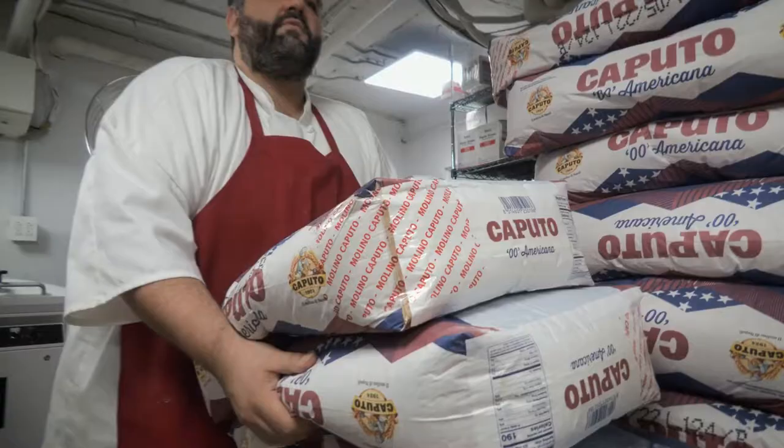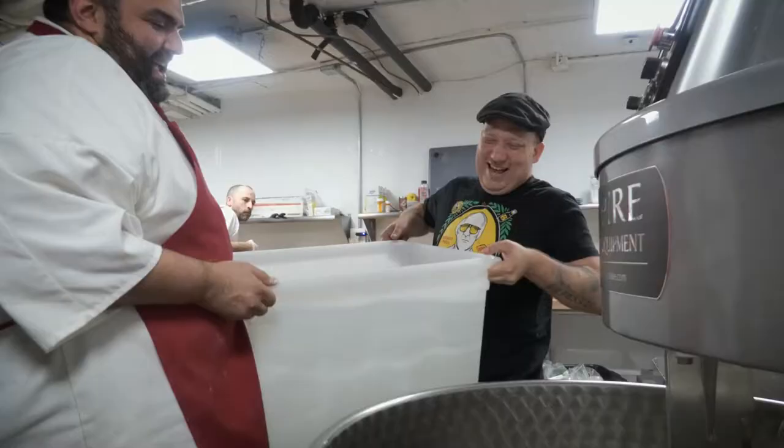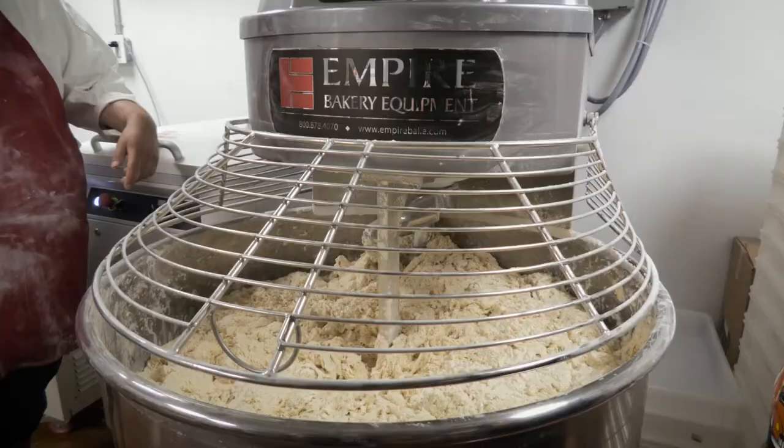We're going to give you a little bit of demo right now, but how long did it take you to do five bags? Five bags of flour, start to finish — from when we put it in the water to the last dough ball — one hour and 20 minutes. That's 300 dough balls, large 18-inch, and that's with a 25-minute rest, so let's go.